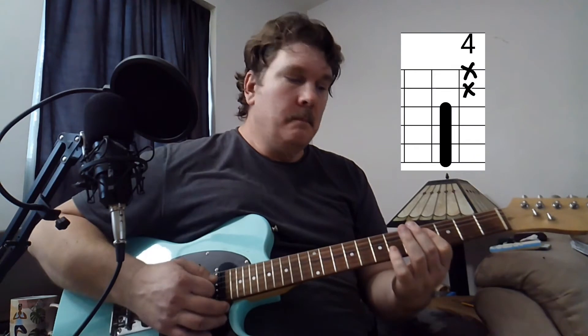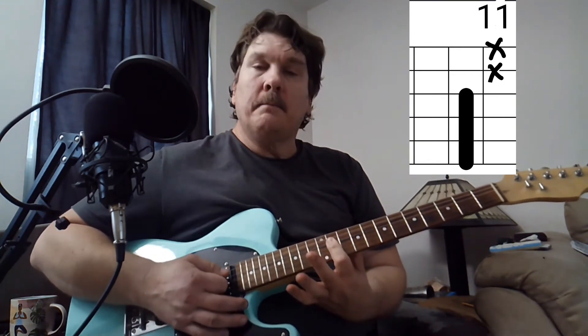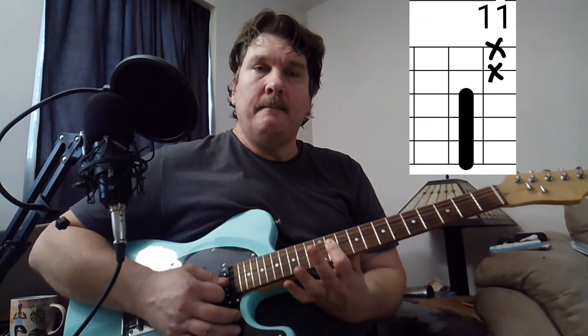And then the second time, you can go to the 11th fret and play it just like we did the Ab and the Bbm7 — you can play all 4 strings across the 11th fret. That's your Eb.